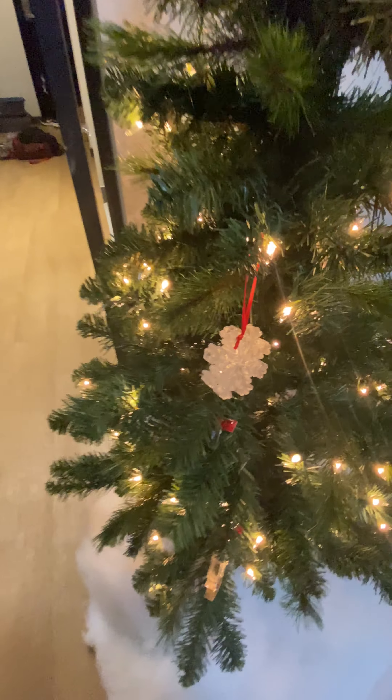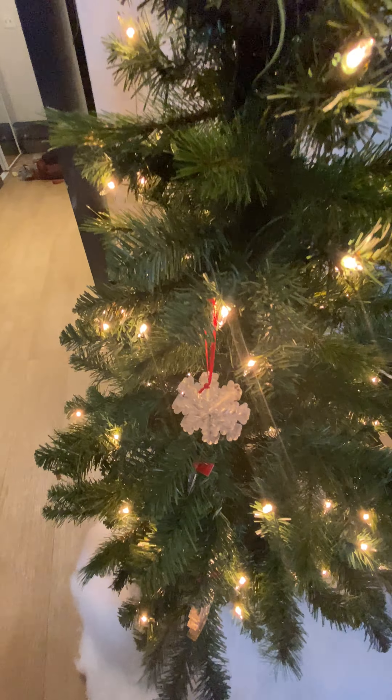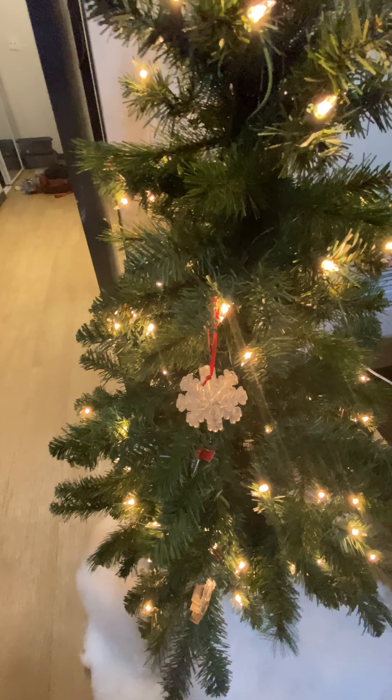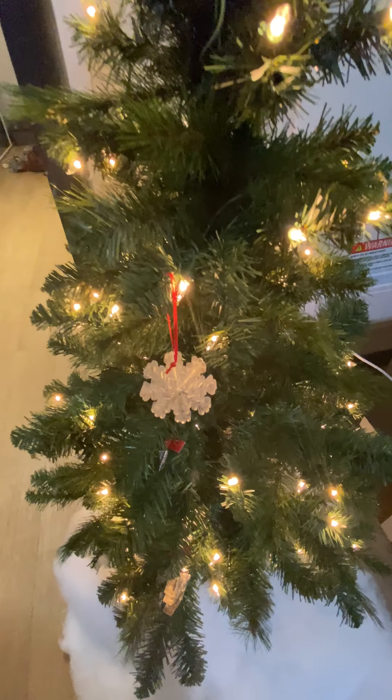We have our small tree set up — excuse the mess. We have a snowflake right here and this one you can actually fill with three different colors, which is super cool. And then we have our medallion which we saw earlier.